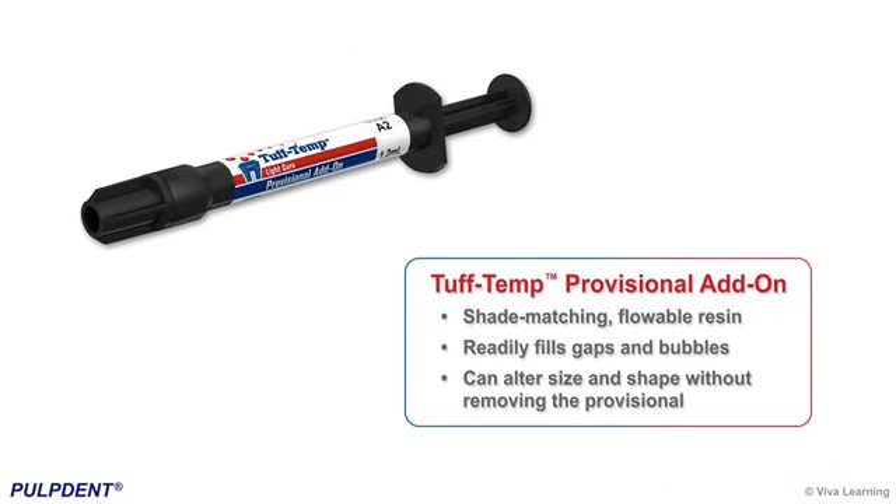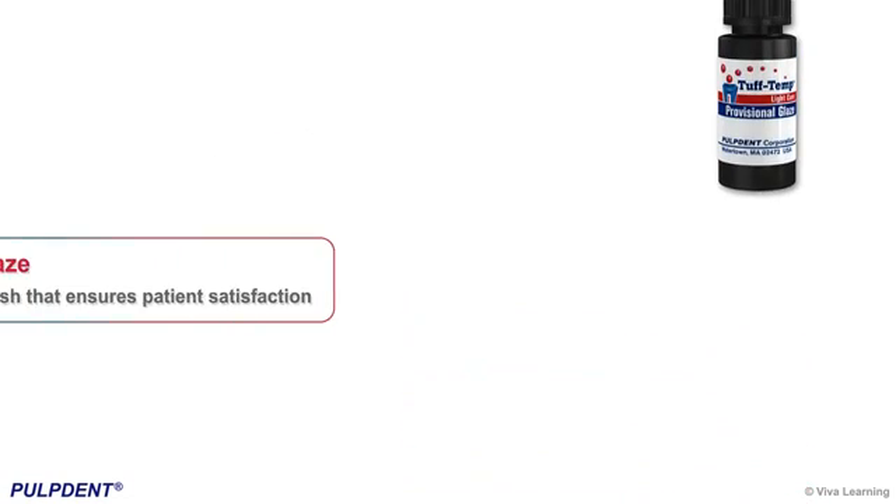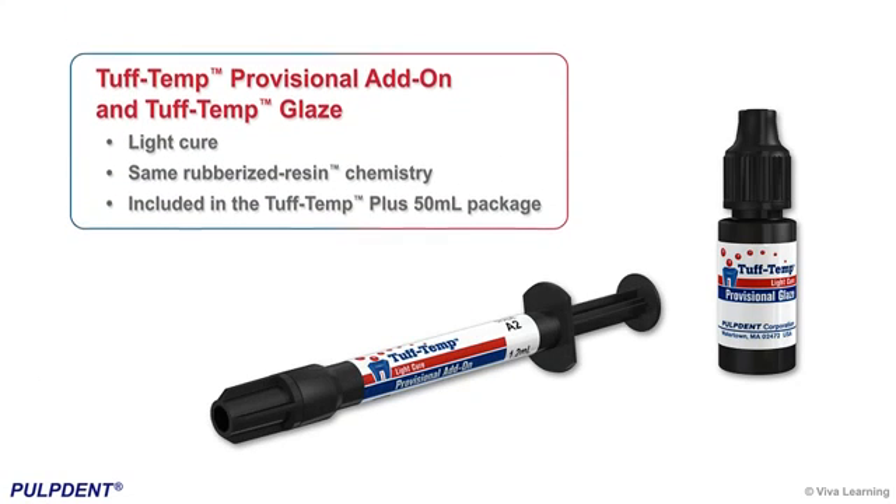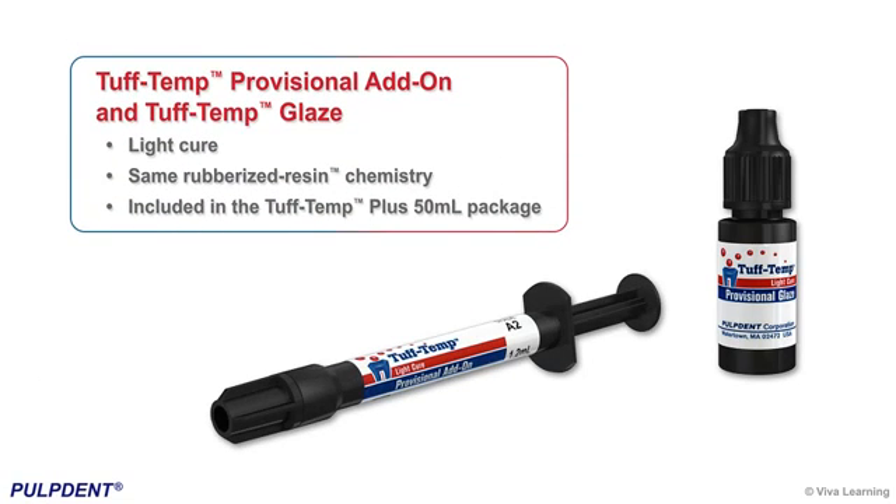Tough Temp Provisional Add-On is a shade-matching flowable resin that readily fills gaps and bubbles and can be used to alter size and shape without removing the provisional. Tough Temp Glaze provides a high polish finish that ensures patient satisfaction. Both the Add-On and Glaze are light-cure, contain the same rubberized resin chemistry for strong, durable results, and are both included in the Tough Temp Plus 50ml package.